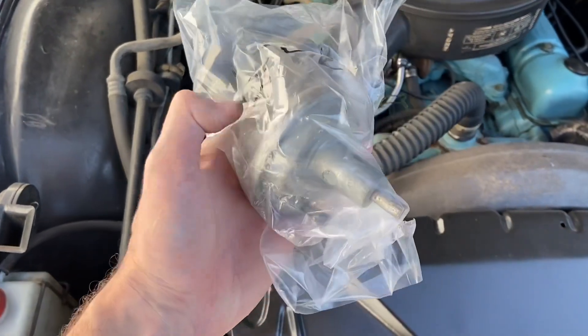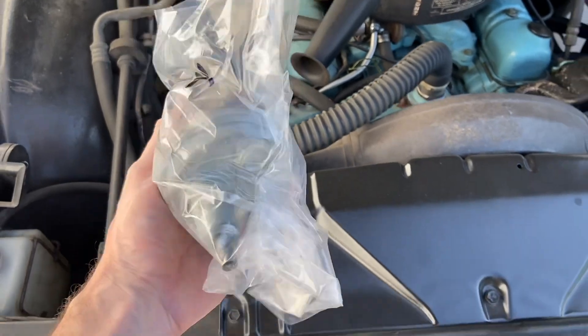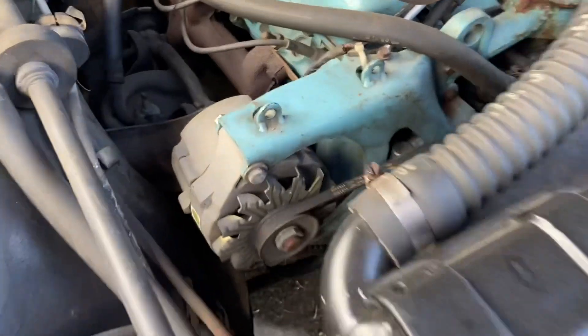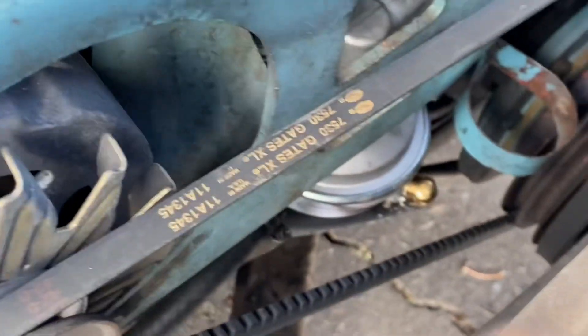If you remember the last time we worked on the Wildcat we replaced the fuel pump, but it's driving me crazy not having a factory style one on this engine, because everything is original on this engine and I just want to have the original stuff back on it. So I went on eBay and found one — a 40250 — and this is a factory rebuild. It's the exact style of the one that came off the car originally, so we're going to go ahead and replace this. Fingers crossed I didn't get screwed over on the eBay purchase.